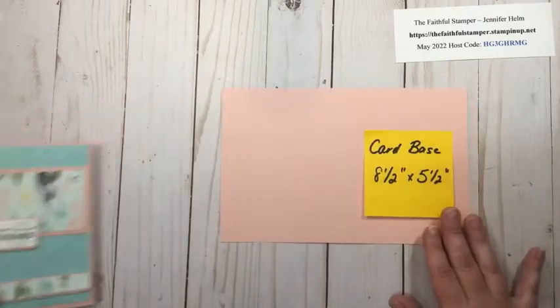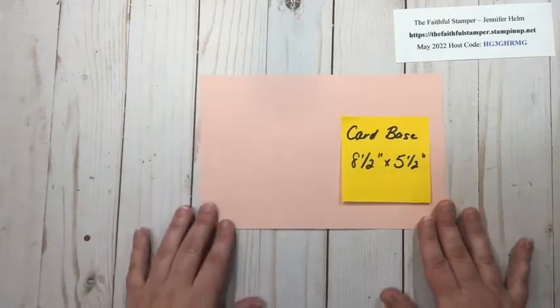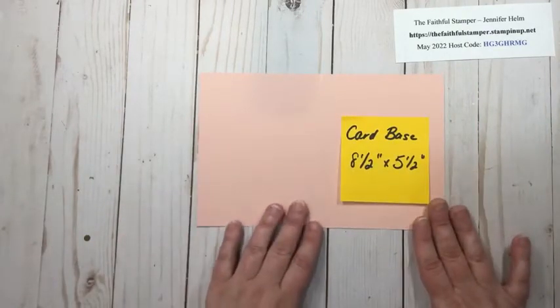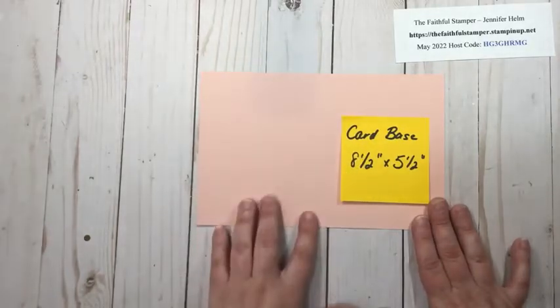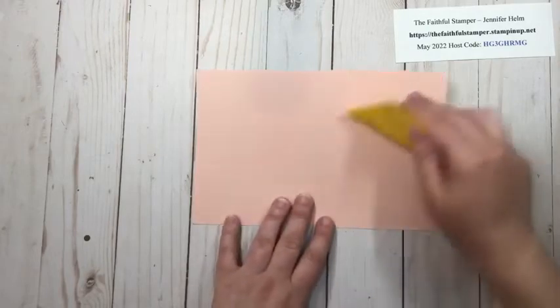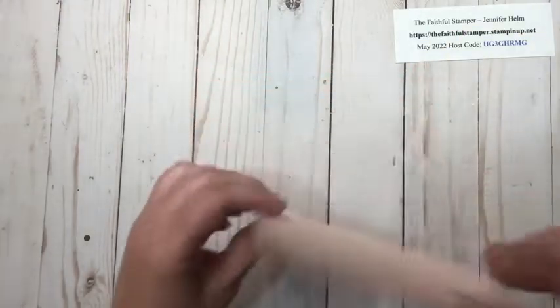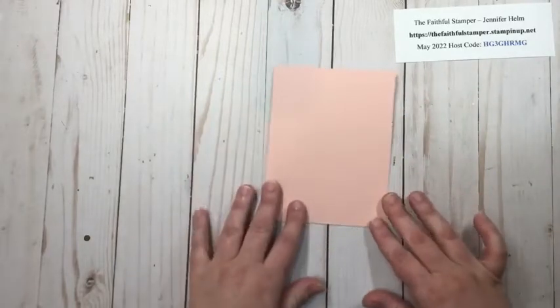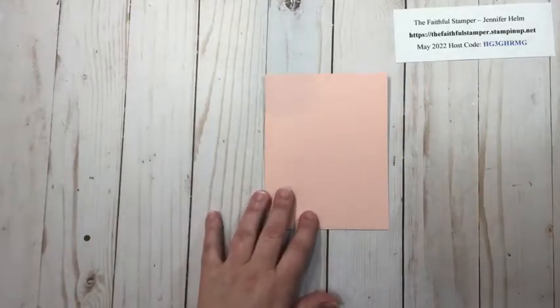To start you need a card base. This one is eight and a half by five and a half, scored down the middle of the long side at four and a quarter. This is Blushing Bride cardstock. All my colors came directly from the designer series paper that I'm going to use, which I'll talk about a little bit later.